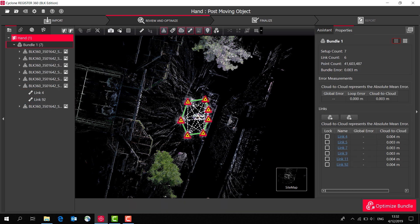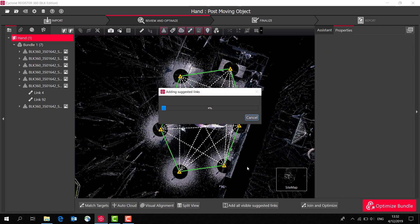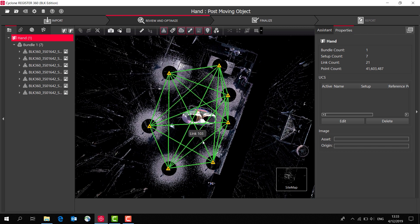I can select 'show suggested links', click on one of those, and add all of them. Register 360 will then do some calculations to really optimise the registration for us. We can then see that it's added more links, making our solution a lot more robust.